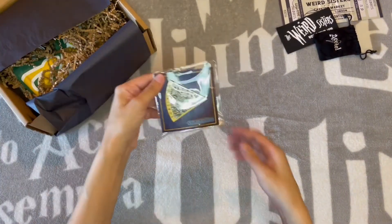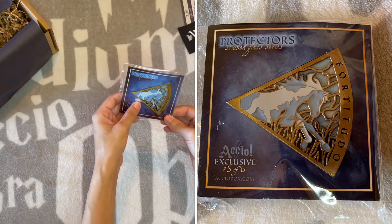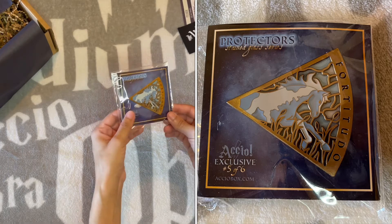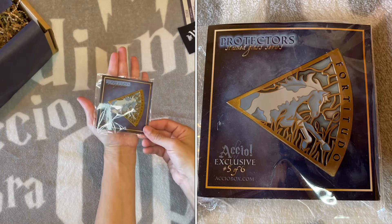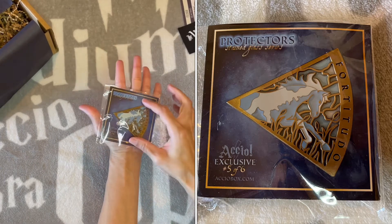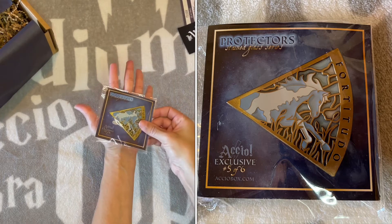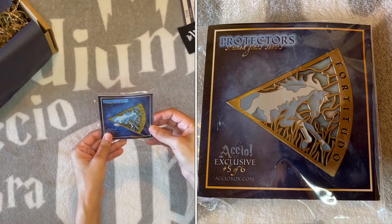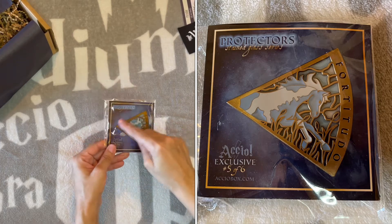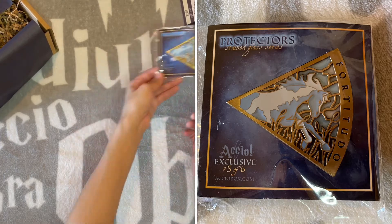We have her Patronus pin. It says Fortitudo, and it has her Patronus, which is a horse. I don't know if hers is specifically a stallion or something. That's nice. These are kind of big pins — about the size of my palm. I still think they should have done the silver trio with silver instead of gold on the outside, but that's just me.